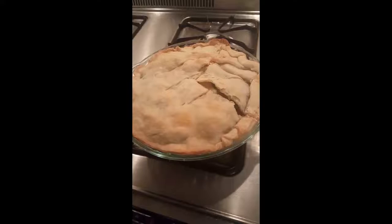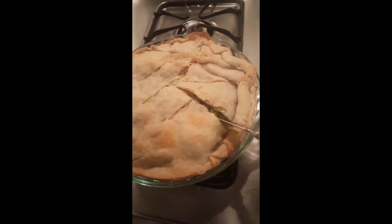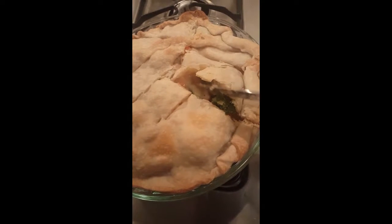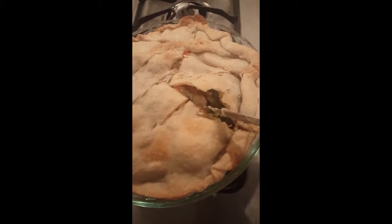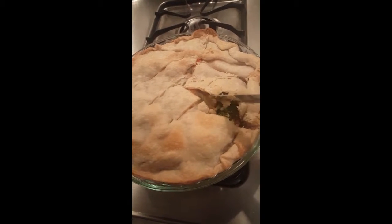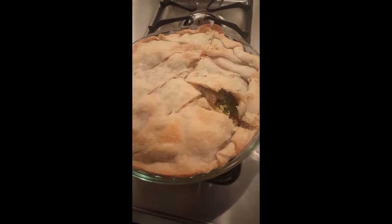We went ahead and cut into it just to give you guys a sneak preview. That's the soup and the milk, the veggies and the chicken. We are pretty proud of how it came out. It looks definitely better than any frozen chicken pot pie you're going to get.